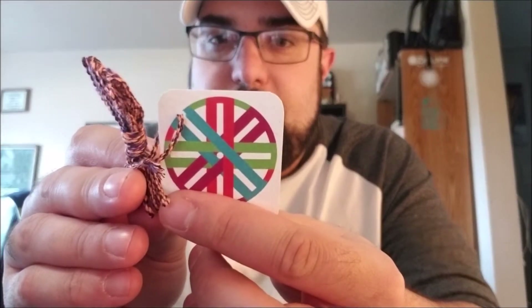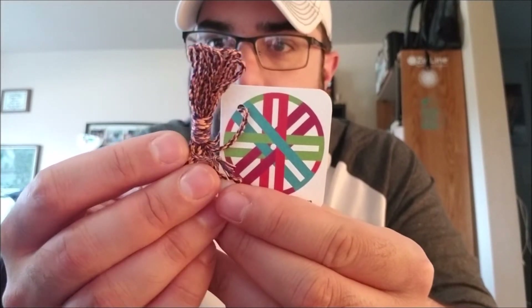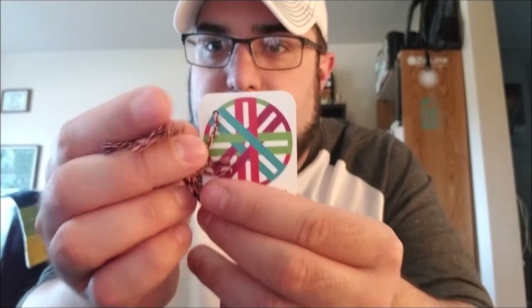Witchcraft. Neon Orange, Dark Purple, Black Core. Nice and soft and whippy.